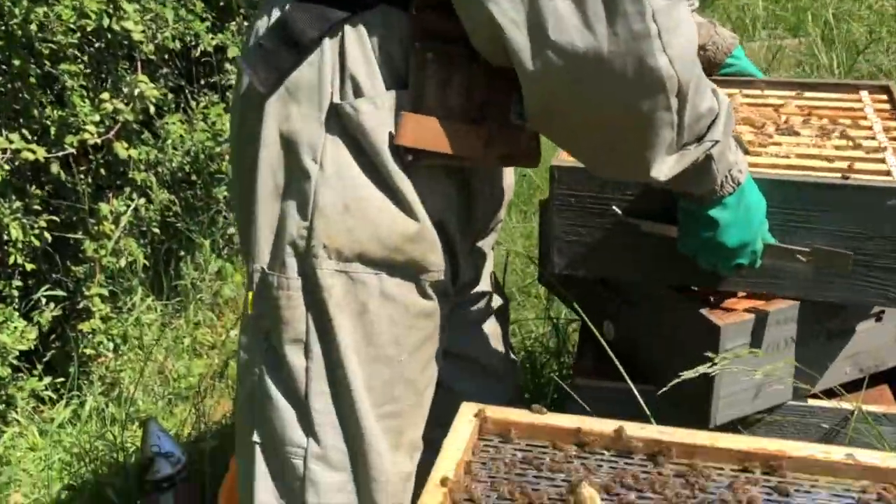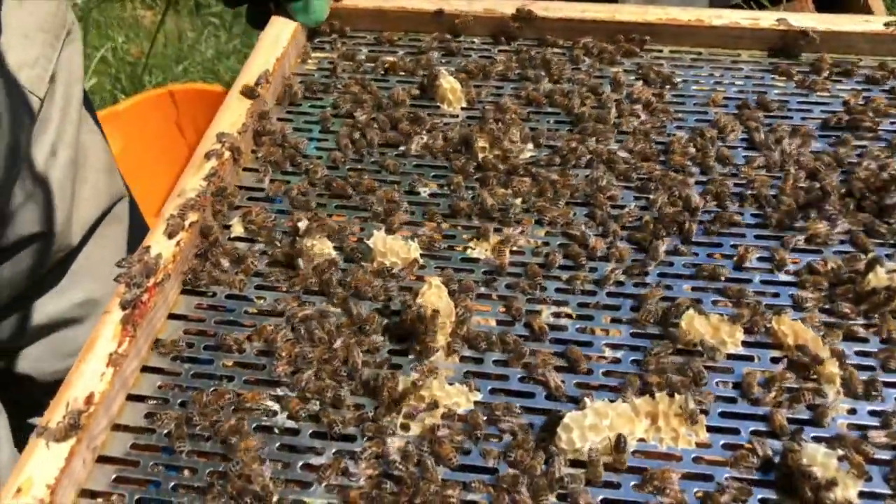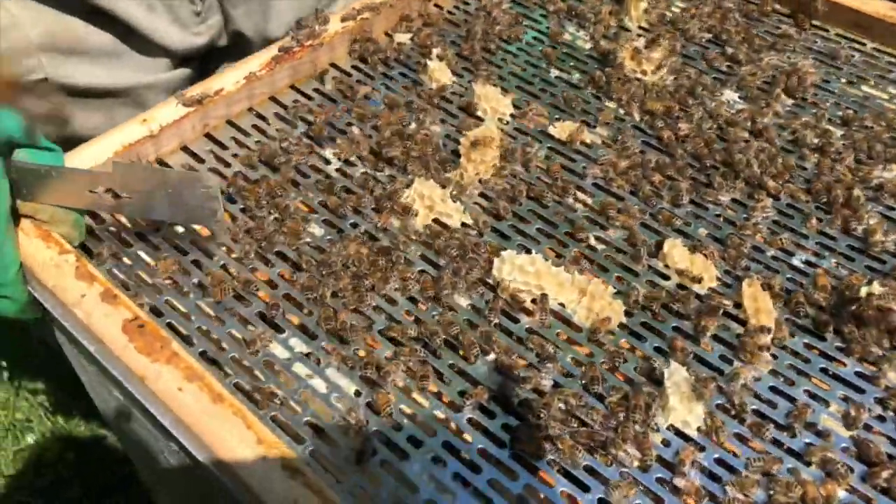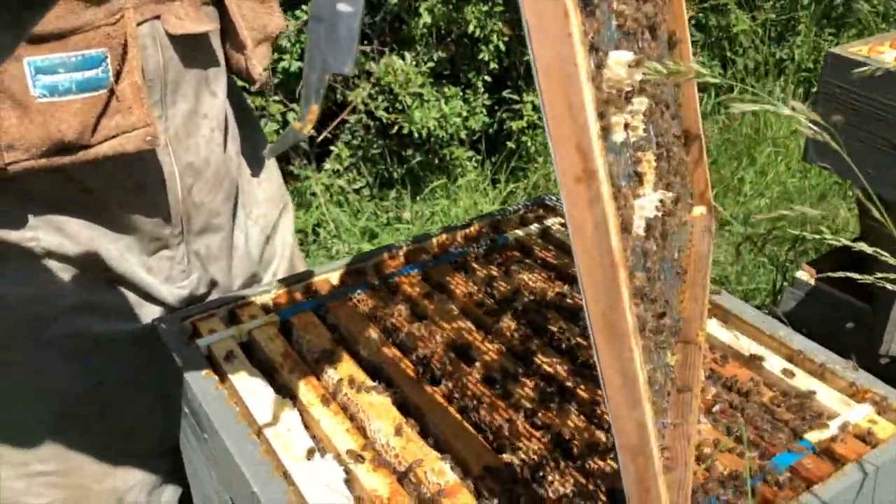This is a queen excluder - it stops the queen getting in and laying eggs into the super. We take this off. We always check it carefully in case the queen is on the excluder.